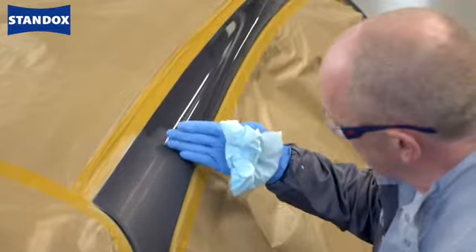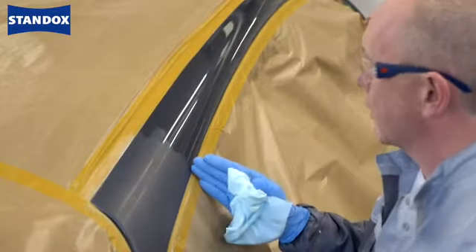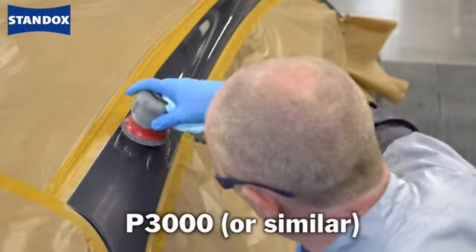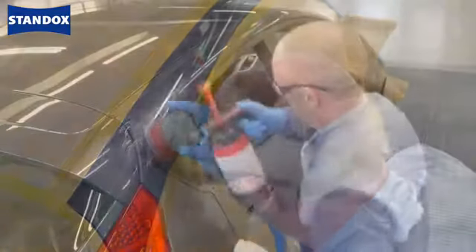As you can see I've actually got quite a defined edge there where I've stopped the sanding. What I need to do is just soften or graduate that into the polished area slightly, just to get a very smooth transition.